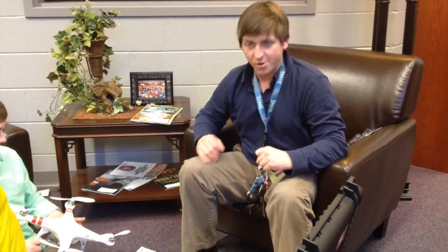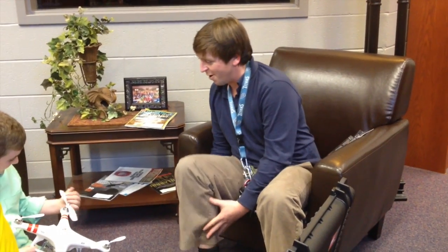I'm Mr. Robinson. I'm a science teacher here in sixth grade, and these things have been a great deal of enjoyment and learning opportunity.